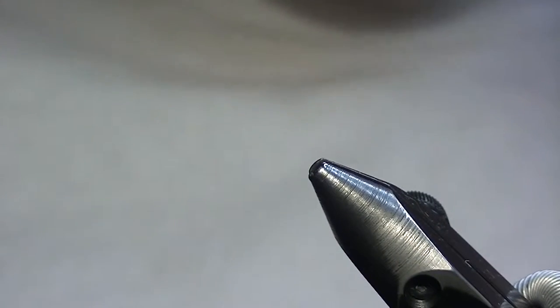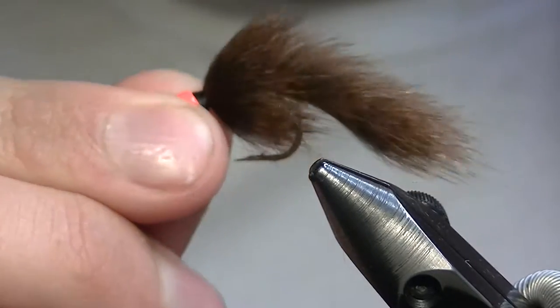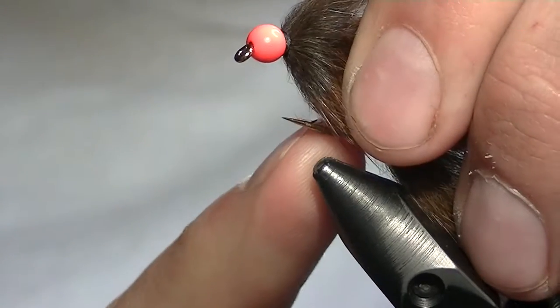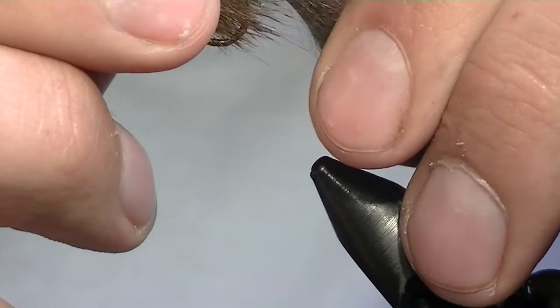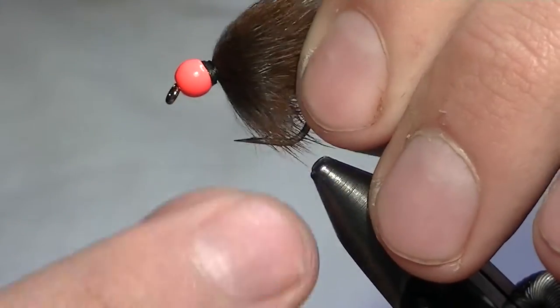This pine squirrel leech has been my go-to pattern for the lakes out here for quite some time. Ever since I stumbled upon it, it's been absolutely awesome. I don't know what it is about it, but fish seem to love it and it drives them nuts — they just can't get enough of it. This version has a single hook up front, a size six scud hook, and it works great.